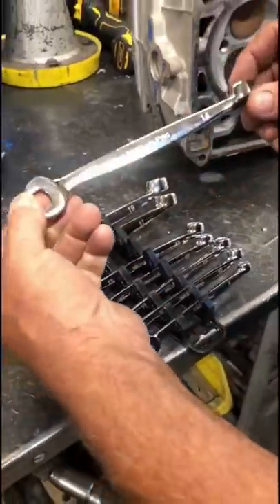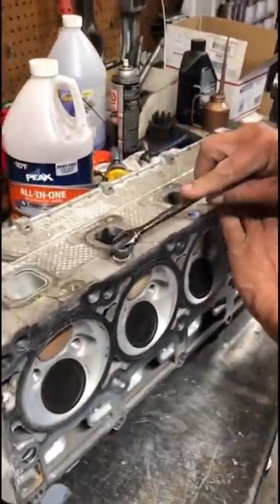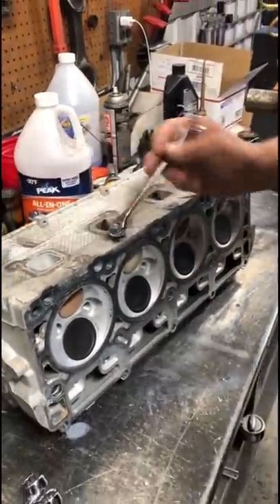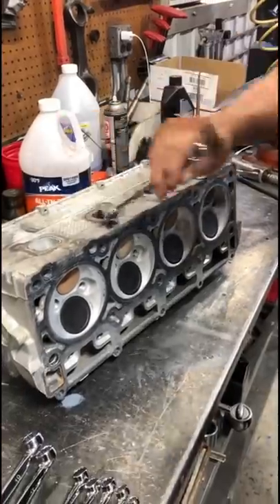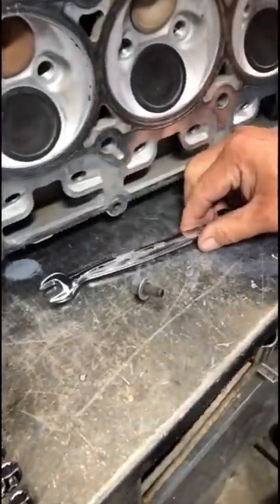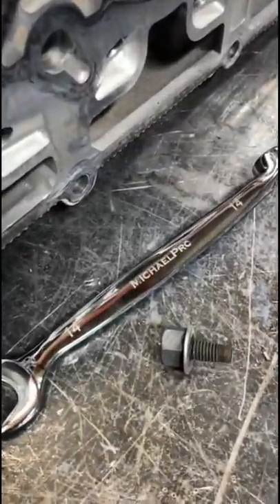Luckily our friends over at Michael Pro Tools finally released a set of metric spiral grip spanners and were gracious enough to send us out a set to test out. And from the looks of it, that broken bolt is coming right out. You guys already know that Michael Pro has been supporting us here in our shop and we love their tools, so if you're on the lookout for a set of wrenches, go Michael Pro.